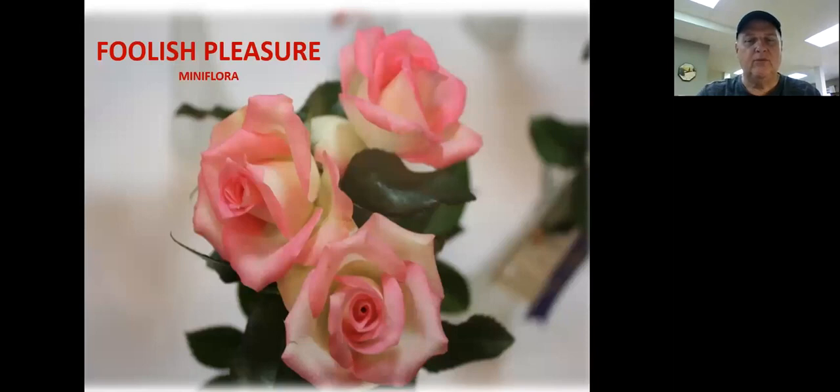Here's another beautiful rose — a mini flora rose, which is a cross between a miniature rose and a floribunda. It gives you a lot of different blooms. This particular one looks like a hybrid tea; the blooms are a little larger than a miniature but smaller than most floribundas. That's Foolish Pleasure — if I had to pick one mini flora rose, that would be the one I'd choose. It's a great grower. I have three of those bushes and they give a lot of blooms throughout the year.